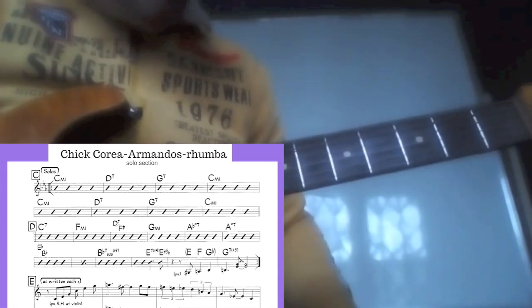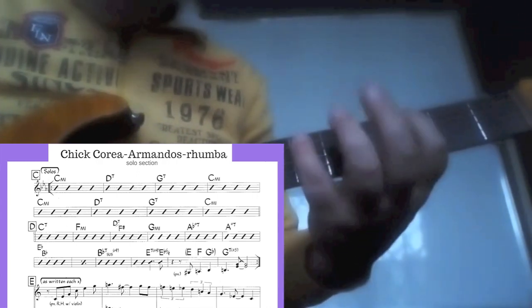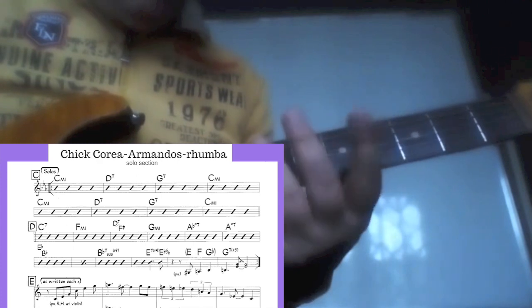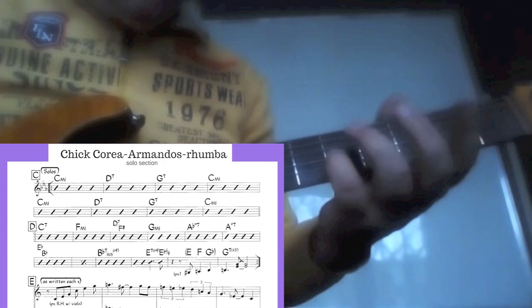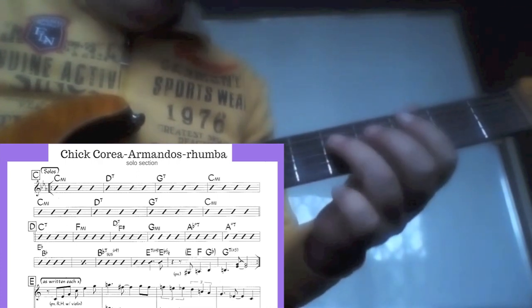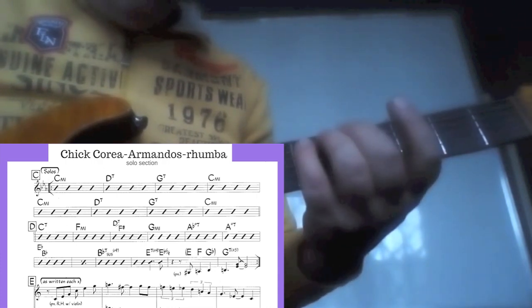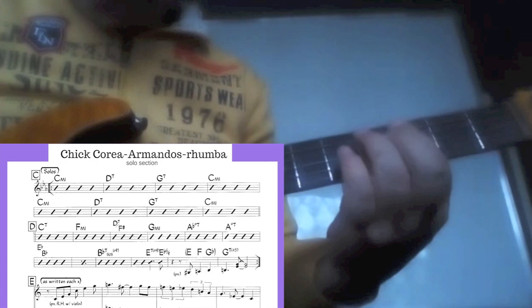Usually most players rely on simple triads there — like C minor or its inversions, D major triad or D7 arpeggio, G triad or augmented G (G, B, and E flat), and again C minor triad.